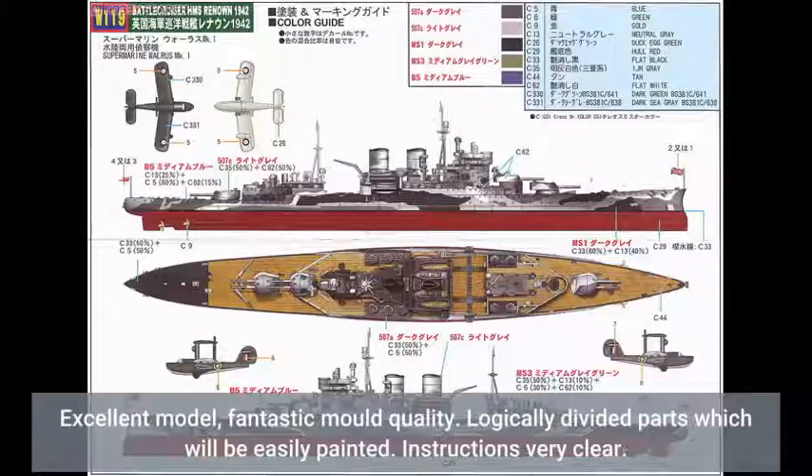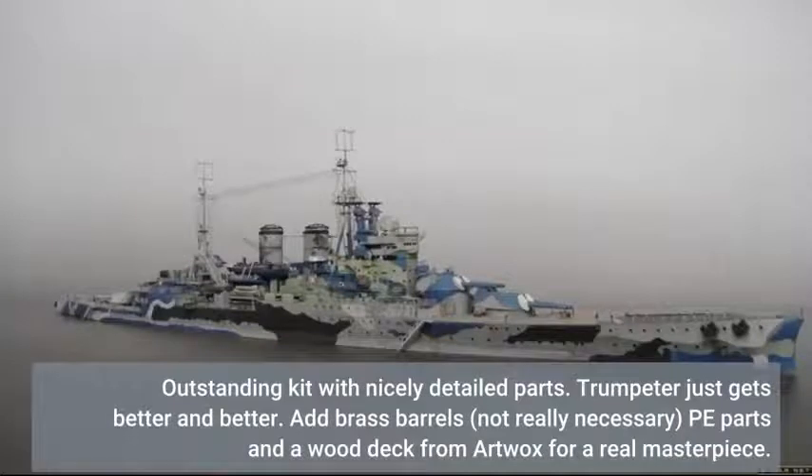Excellent model, fantastic mold quality. Logically divided parts which will be easily painted. Instructions very clear. Outstanding kit with nicely detailed parts. Trumpeter just gets better and better.